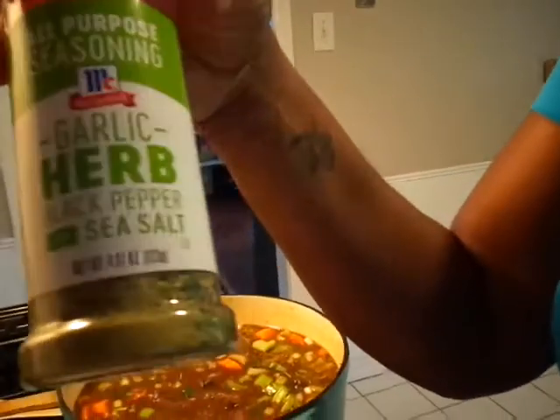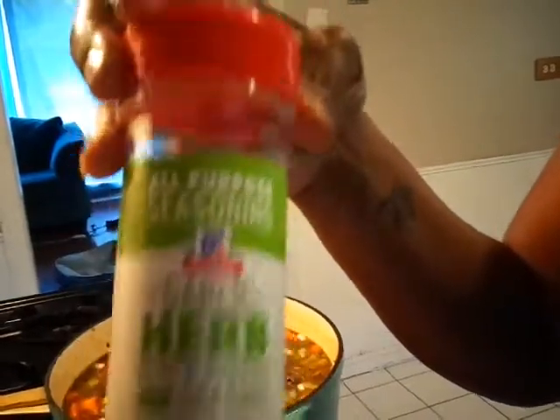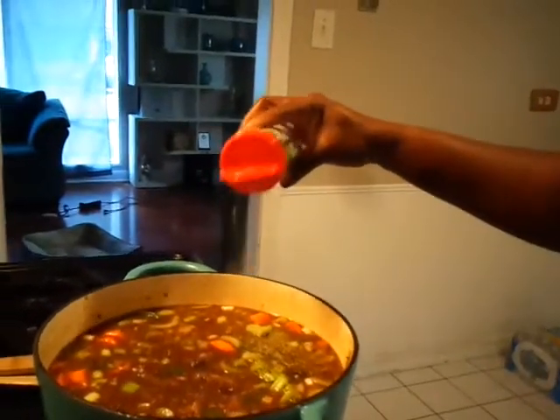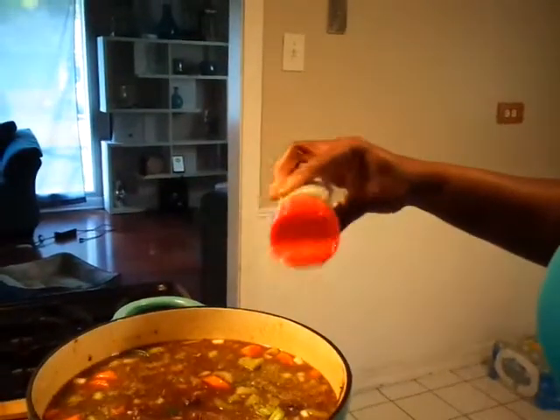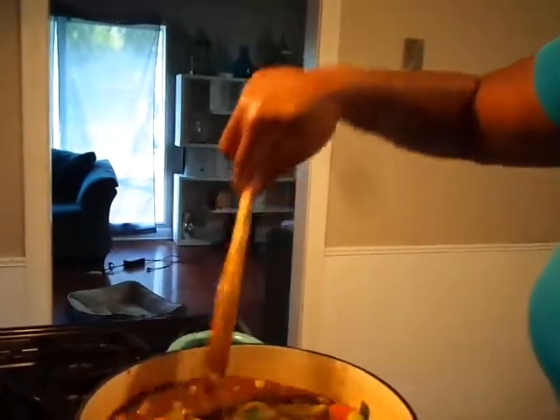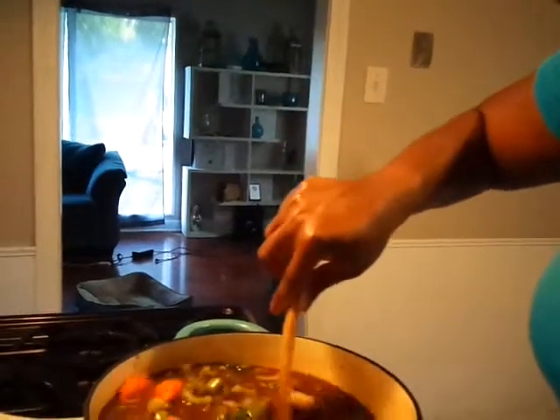Now what I want to add is the McCormick garlic pepper, and you can season this to your taste. This is what I like. I'm going to taste it just to see if I need to add any more jerk seasoning.